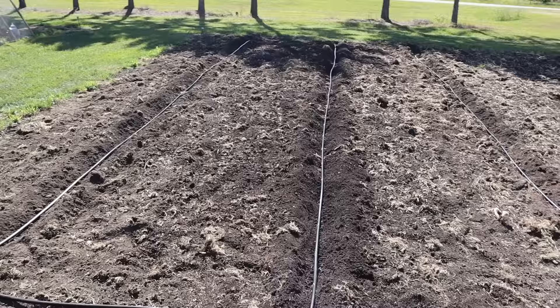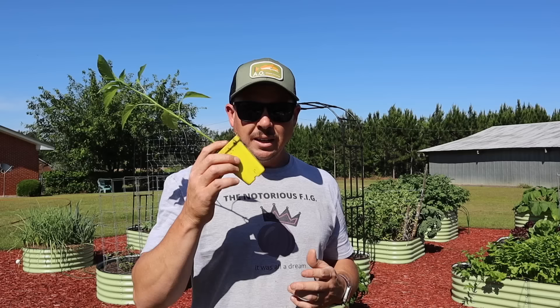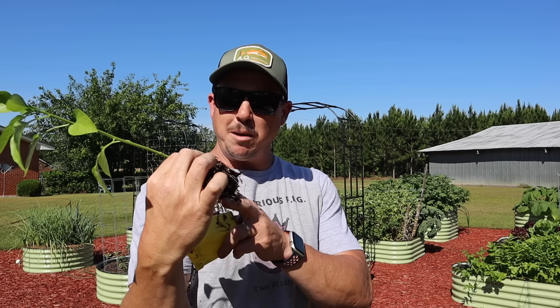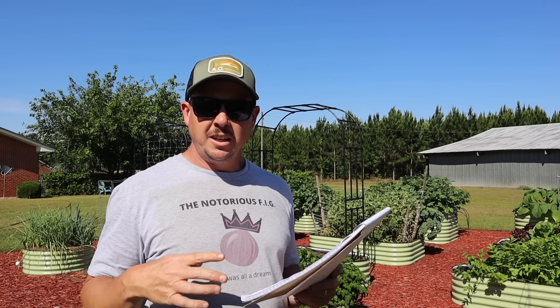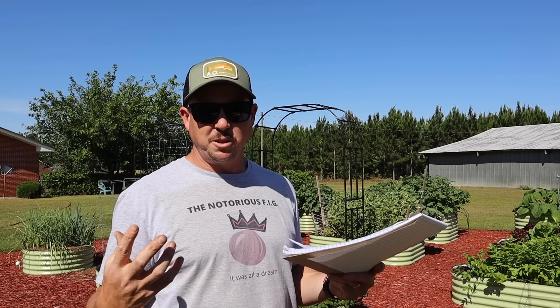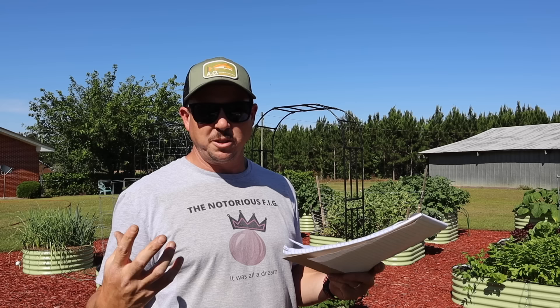I came in here earlier, put a drip system in place, and got three rows laid out. I just eyeballed the spacing but they're far enough apart. Going through the varieties from my planting map: we've got King Arthur bell pepper, a serrano variety called Altiplano — I prefer serranos over jalapeños, that's why we're growing serranos and not jalapeños.